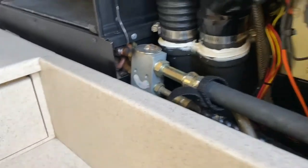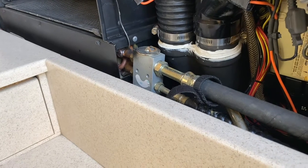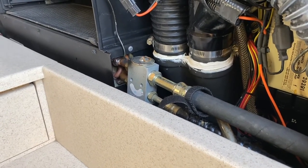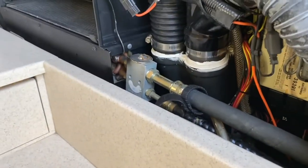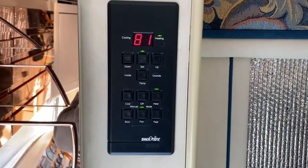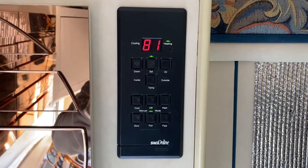Then I go back to the galley and bleed that again, and go back to the bedroom and bleed that one more time, and come back and do one more pass — this is the third and final one in the front. To make sure the system in all three zones is working, I crank the temperature way up to 81 degrees.